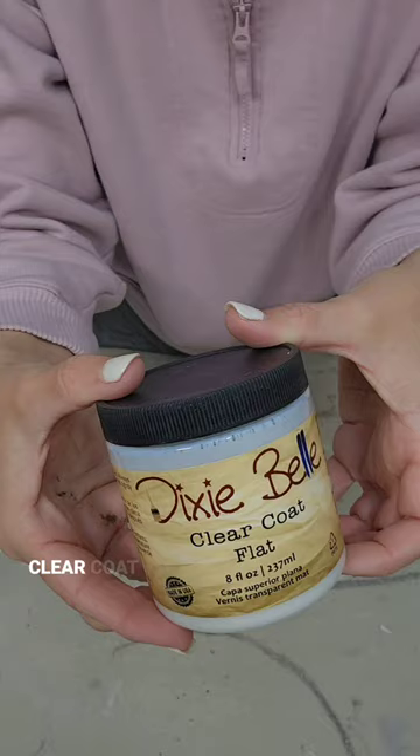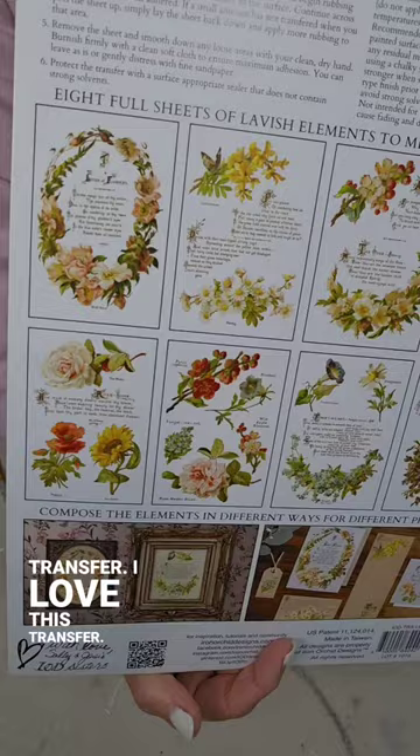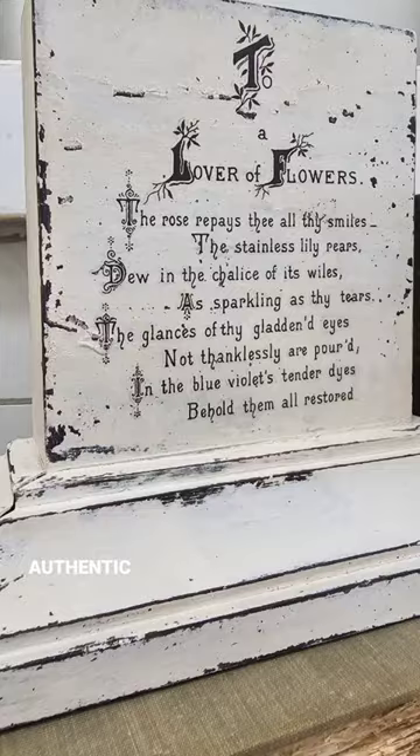Then I applied IOD's Lover of Flowers transfer. I love this transfer — there's so much typography and so many flowers. Look how this turned out! I just love that authentic chippy look that you can achieve with milk paint.